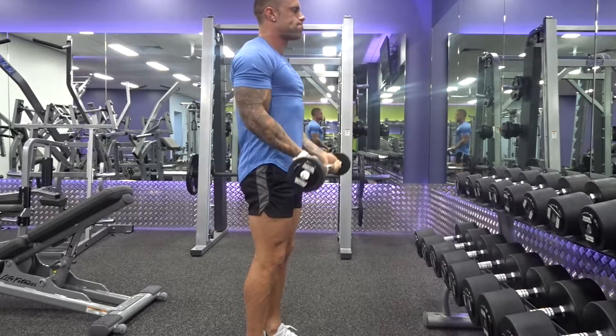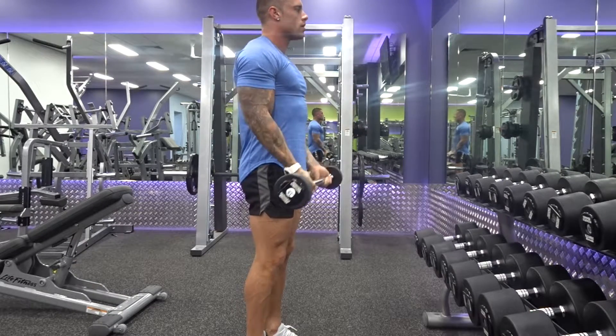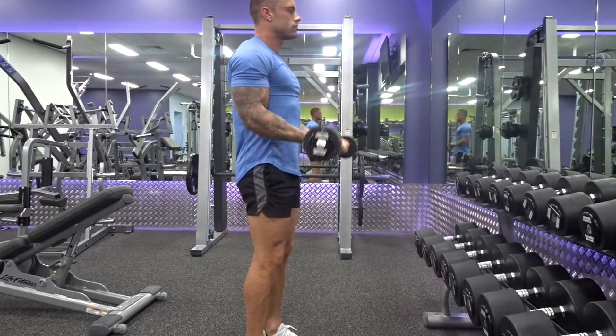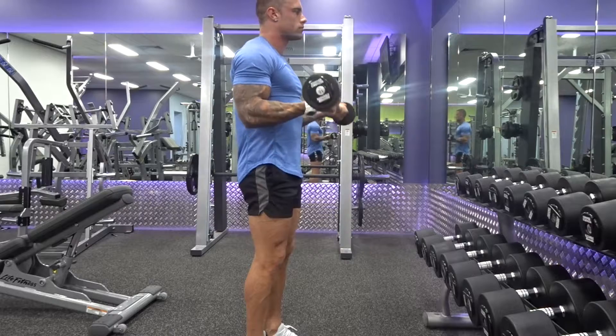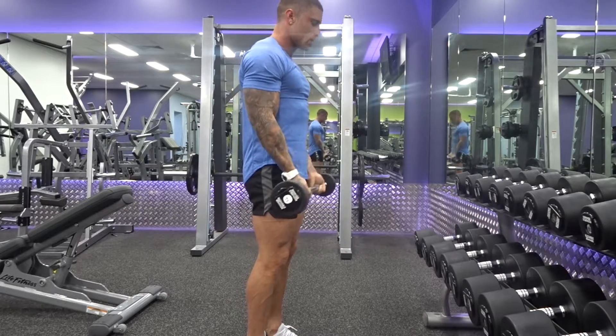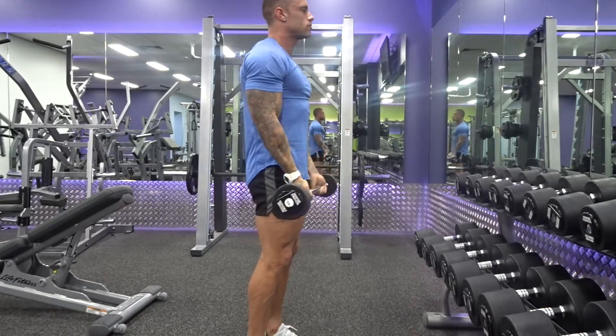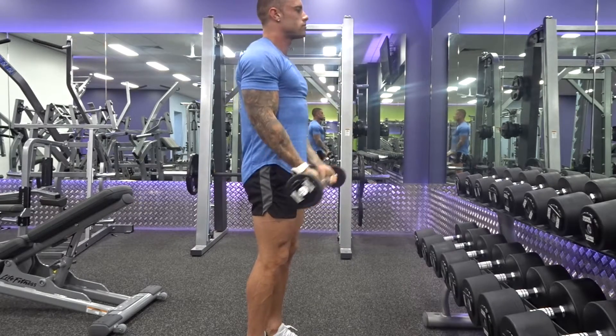After you've done seven curls from top to halfway, you now go to the bottom of the movement and come up to halfway from there. Keeping the tension on still, but you're not coming up past that halfway mark. Once you hit your seven there, you're going to go for seven full range reps, all the way to the top, all the way to the bottom without swinging, without momentum, keeping those elbows in nice and tight to the body, burning it out as hard as you can.